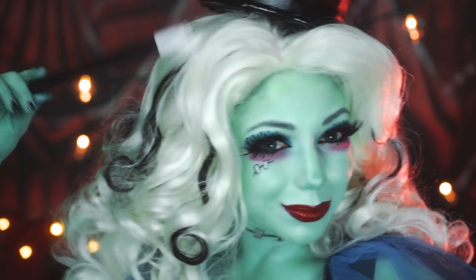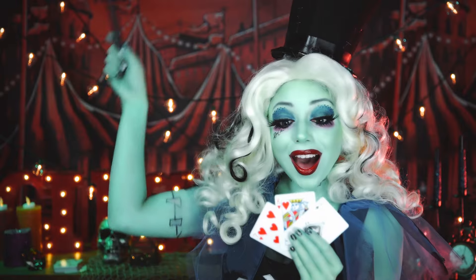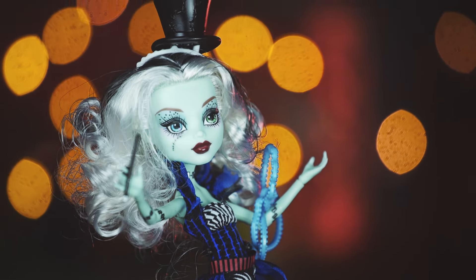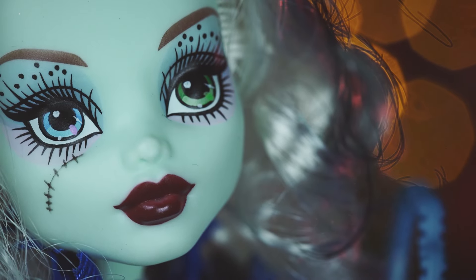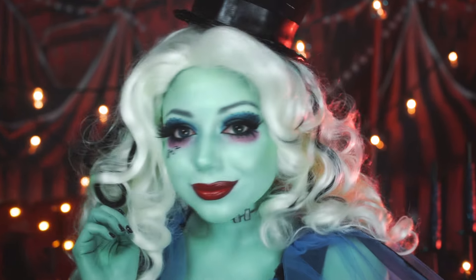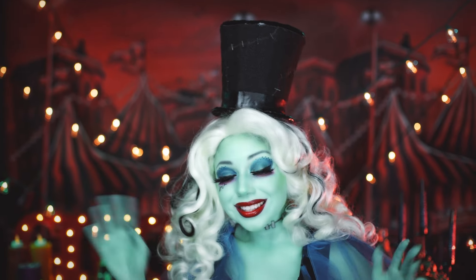Mwah! And there is your freak-to-chic magician look. I hope you guys enjoyed it. I was inspired by the Monster High Frankie Stein doll, and had so much fun bringing her to life. Be sure to thumbs up for more Freaky Fabulous Monster Highlights. Remember, you're beautiful, baby, so shine like a star!